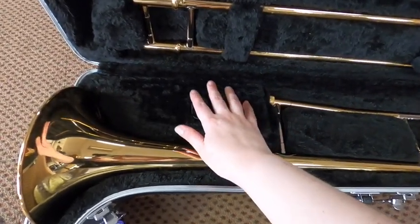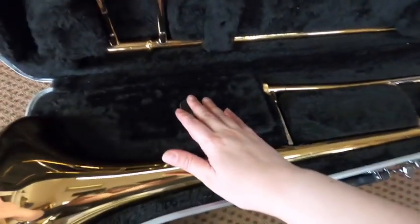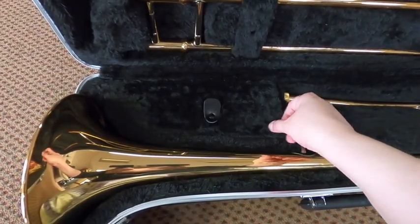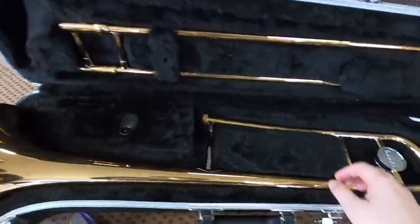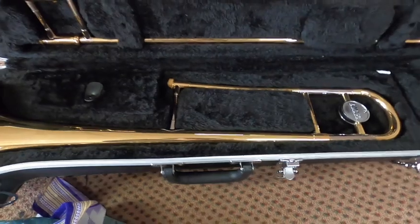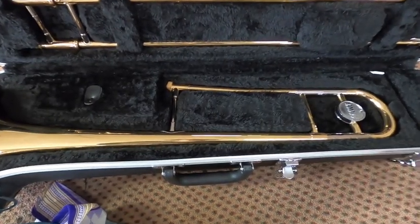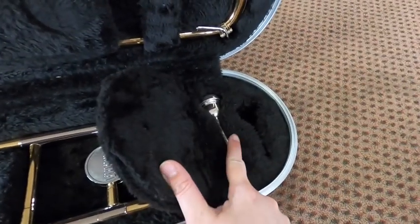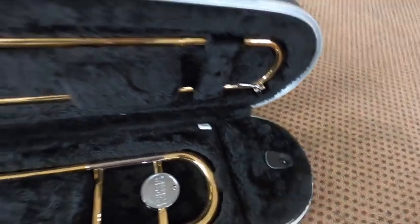For storage inside the case, we have two different pockets — one here and another one up at the top. This first pocket is where you'll want to keep your slide cream and your spray bottle. We'll talk about those in another video. Up at the top there's a flap — if I open it up, here are the places for your mouthpieces. It keeps them nice and clean and separate from the instrument so they don't bump around when you're traveling.